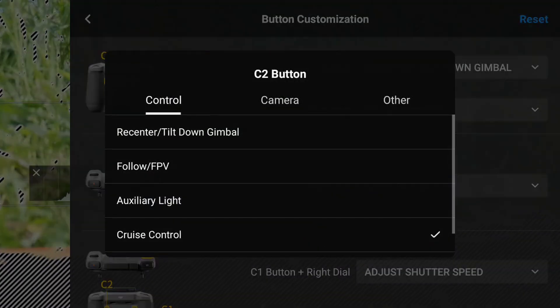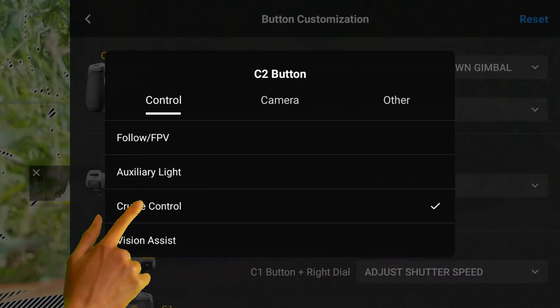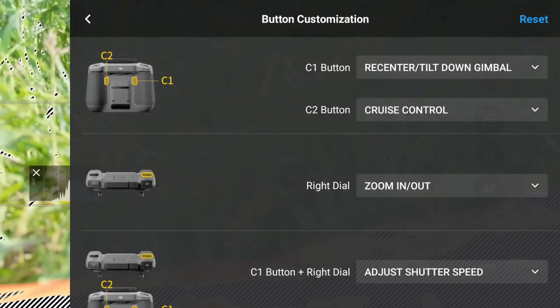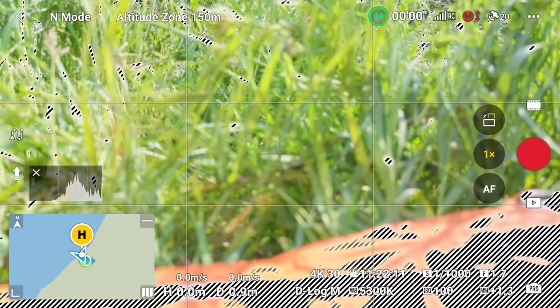Instead, tap the selection field for the C2 button, then select the control tab in the pop-up dialog, then scroll down to cruise control and tap that to select it. Tap the left arrow to back out of this setting, then tap out of your menu. You're done. Cruise control is enabled and ready to use.